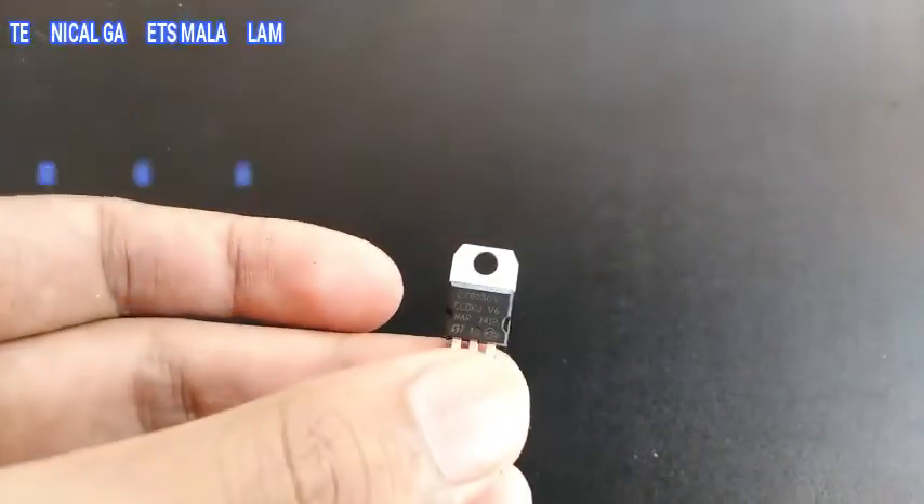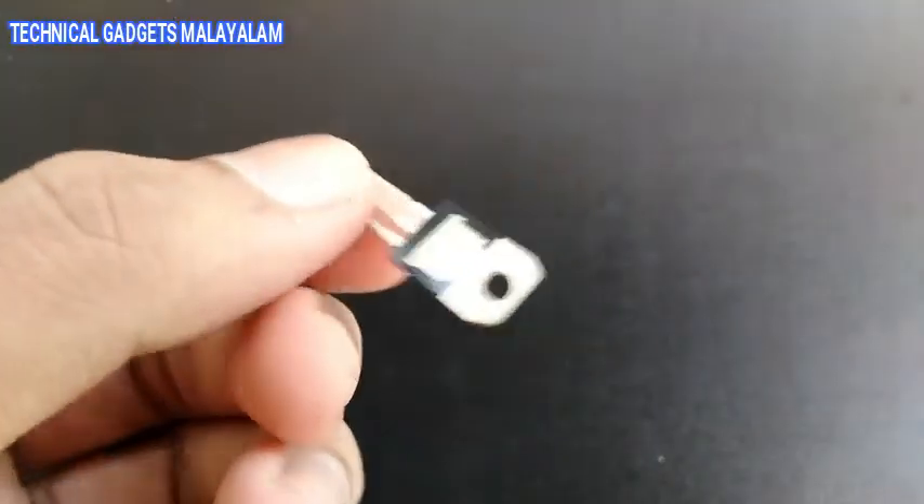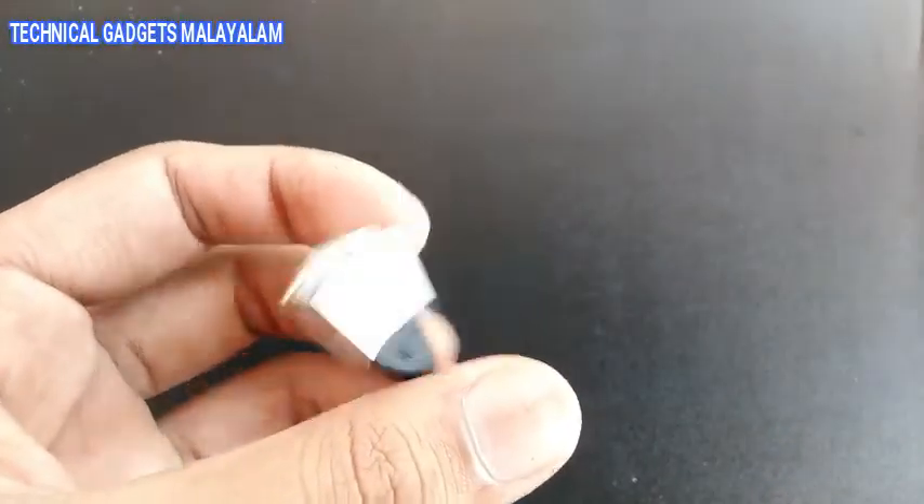Now we have a 9V battery. We have a transistor IC. We have a box. We have a USB socket. We have a battery connector.